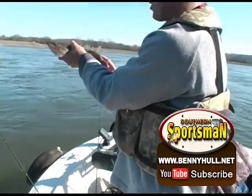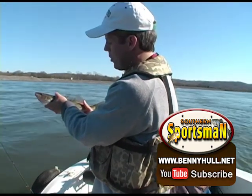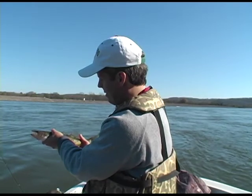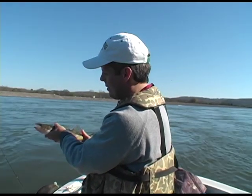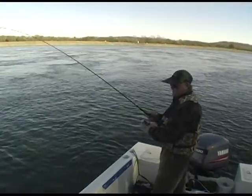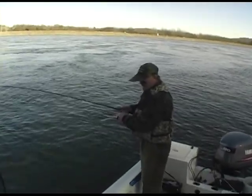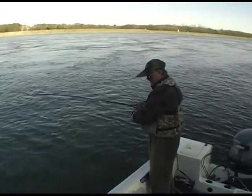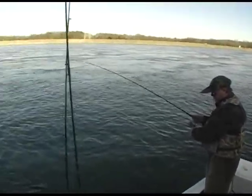They'll sink them things to the bone too. Sure will. Cut your line if you're using too light a line — they can take a minnow off easy. We haven't been short of bites. Benny's put us on the sauger hole today.